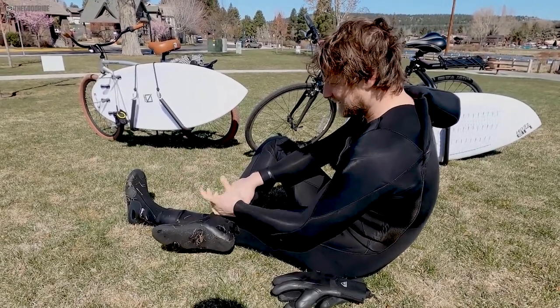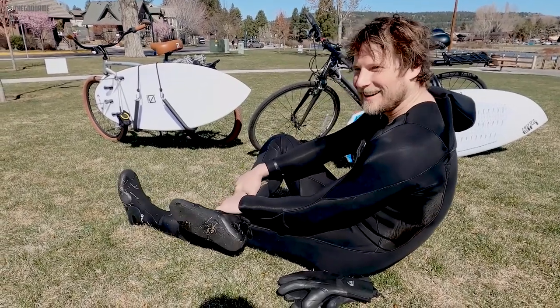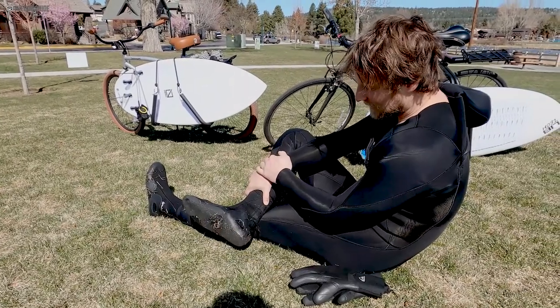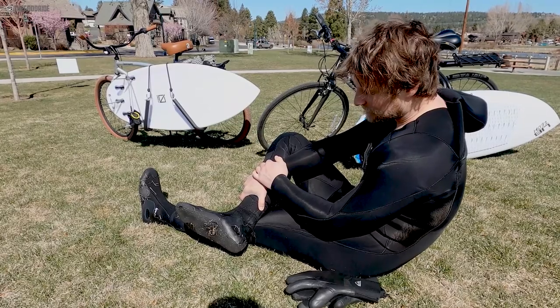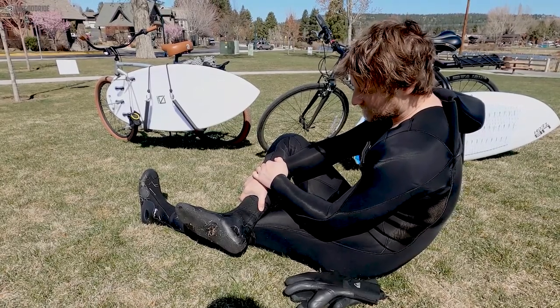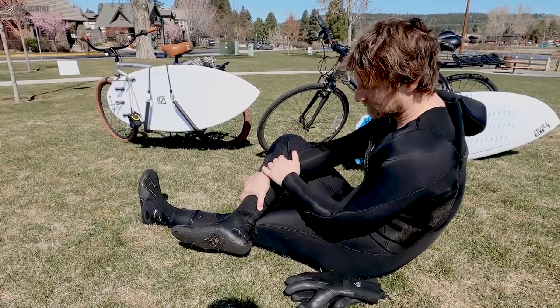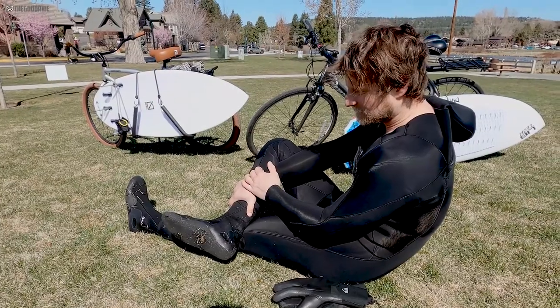What is there to talk about? They fit well, they don't have the straps or all the construction you get with higher-end booties, but at this price point you get a decent amount of warmth, good stitching, good construction, and some durability around the sides. They've held up well.